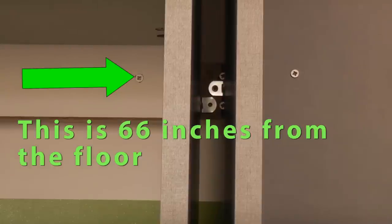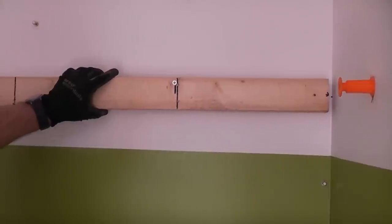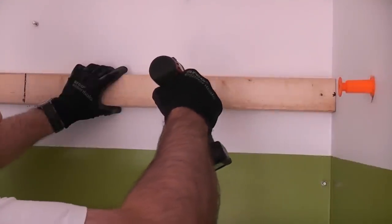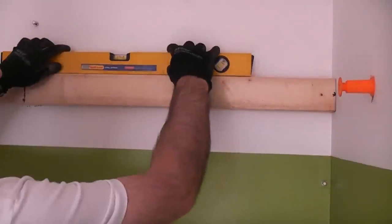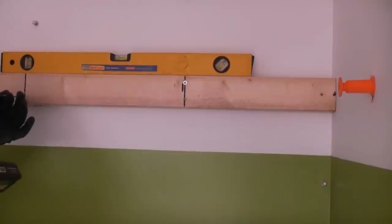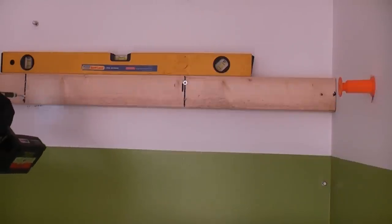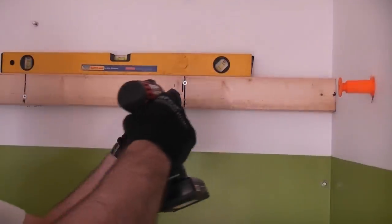I'm going to put the first batten at 66 inches from the floor. I've come to that measurement because that is where there is a solid piece on the back of the oven housing - we can screw straight through that to get a really good fixing. I'm going to take the batten, put it so that the centre is at 66 inches, drive in one screw, put the spirit level on there, get it level - it's not actually far off. Then drive in another screw and then the other three screws.